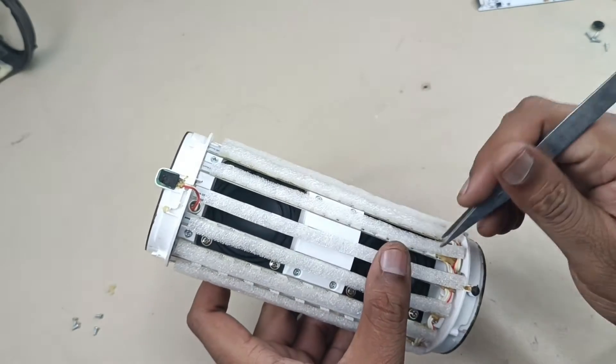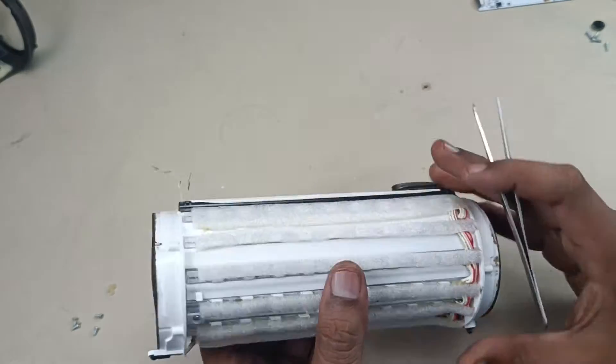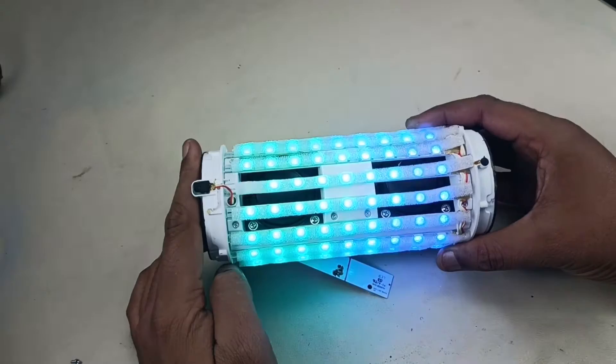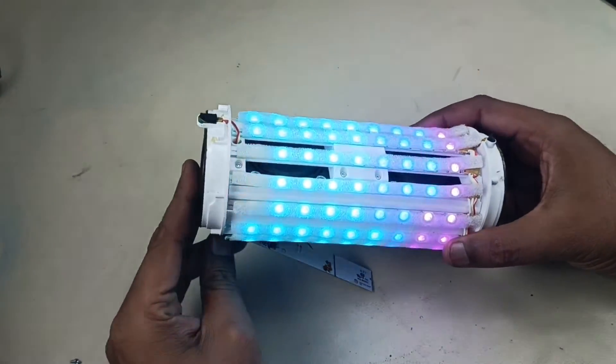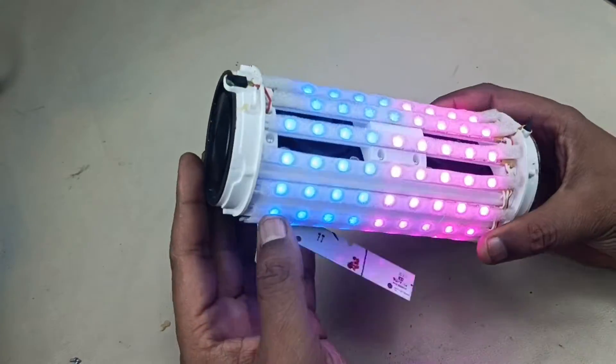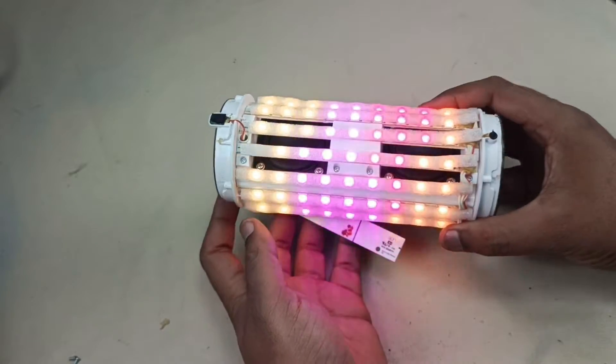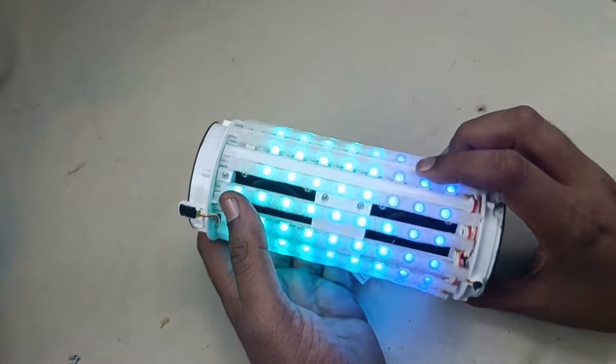Now we can see there are two drivers here. Now I have connected the input-output board to show how their LED is glowing here. You can see. Alright.